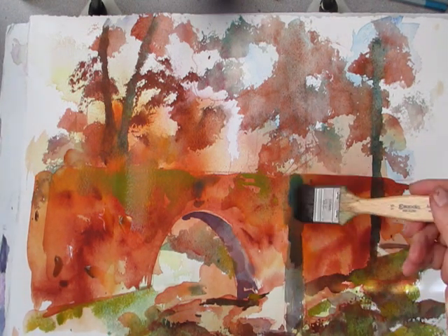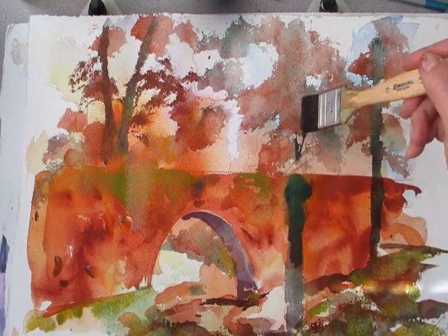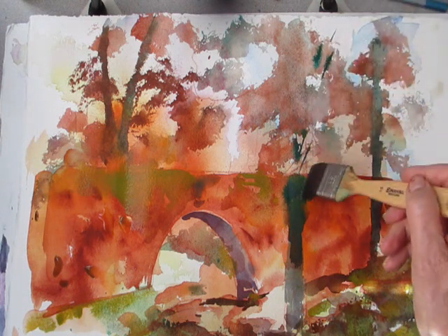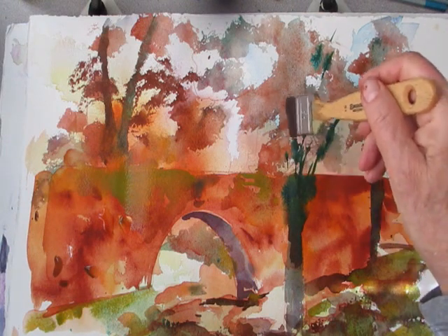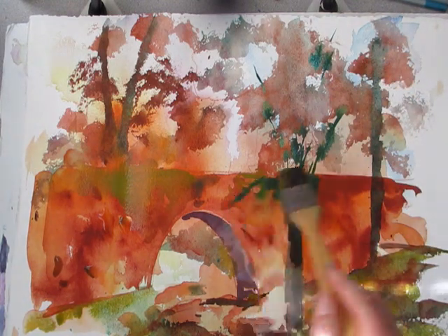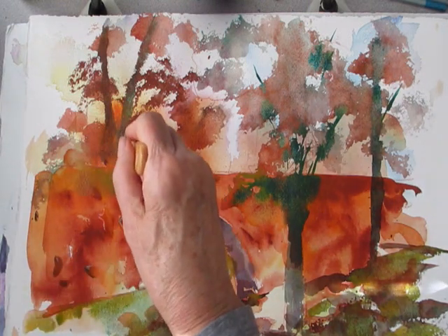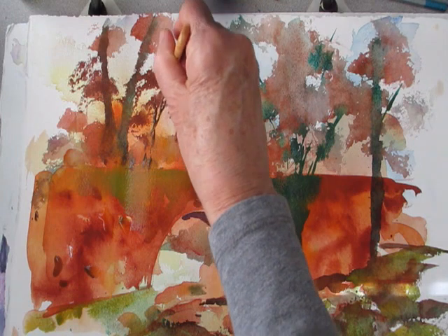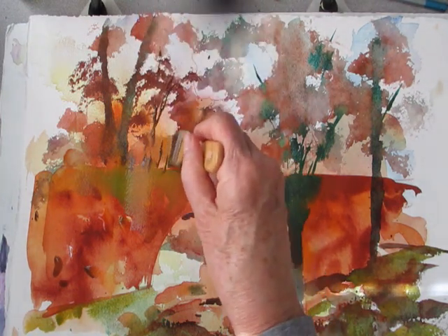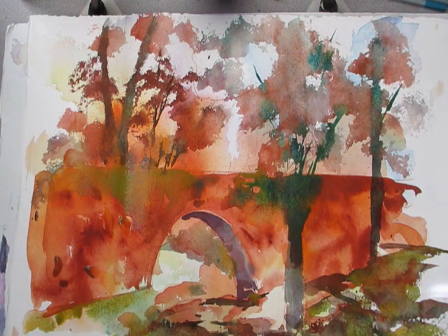So I'm strengthening with more green the trunk there. The whole area is wet so it's going to run quite a bit, and right now it looks pretty blobby. But we'll come back and you'll see how I handle that in just a moment. More trees in the background here using the edge of the brush. Okay, let's let this dry, and then we're going to come back and add some more branches and do something with my rocks here in the front.